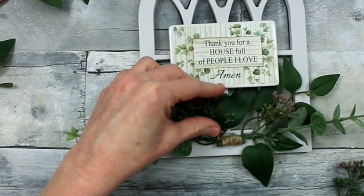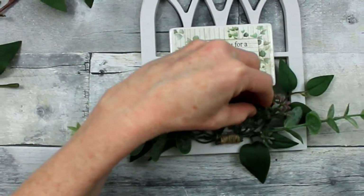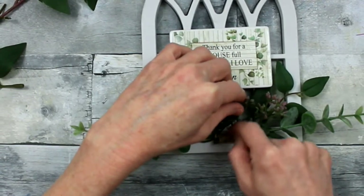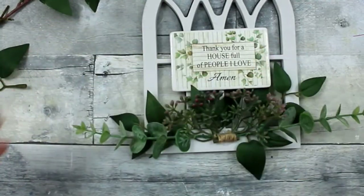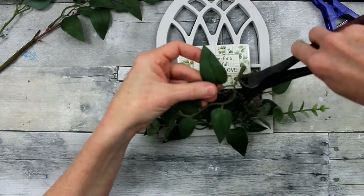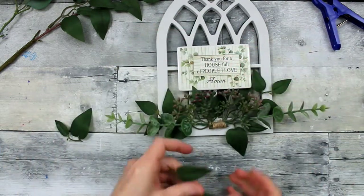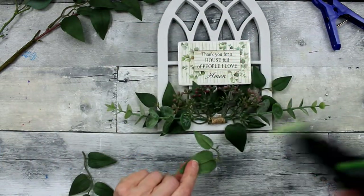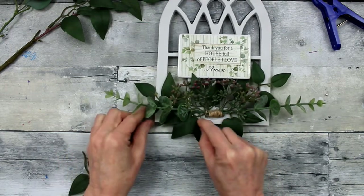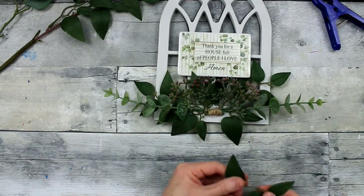I wanted to show you just about how long I actually hold it in place before I move on — rather than speeding it up, I wanted to show you the amount of time I take to hold it still while the glue sets up. Protect your fingers — I have mine on at this time. Remember, when you get these greenery pieces, they can easily be clipped or cut apart with scissors. Regular plastic only takes scissors to cut, and if it's wired just be sure to use pliers so you don't damage your scissors. You can cut those into little pieces and bits to use wherever you choose.